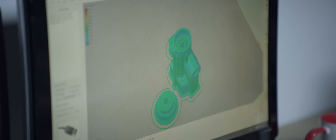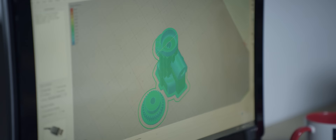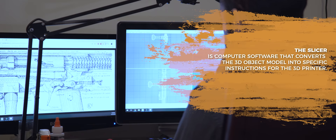You start out with your 3D file — that's your blueprint. You take that 3D model and feed it to a program called a slicer. The slicer lays out, line by line, instructions for your specific printer of what to do. Hours later, you come back and you've got your product.